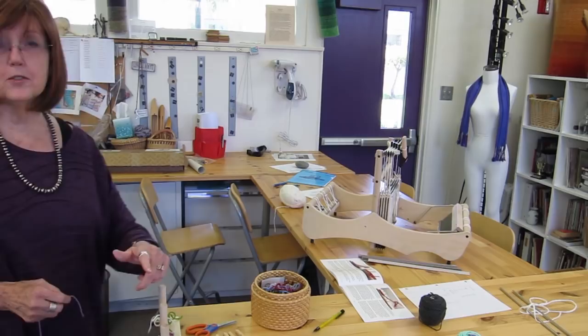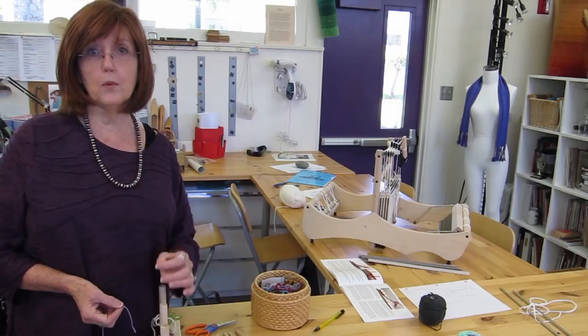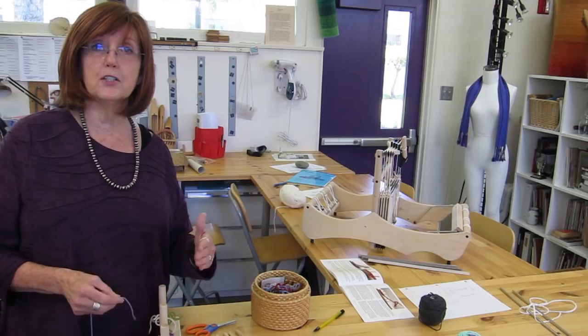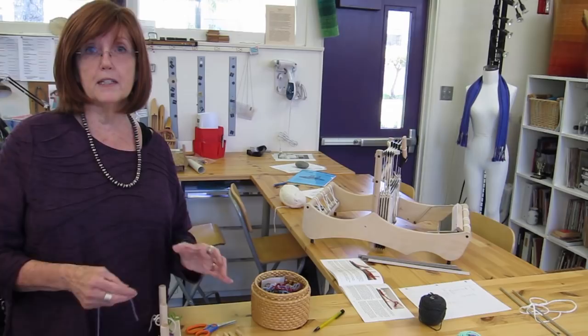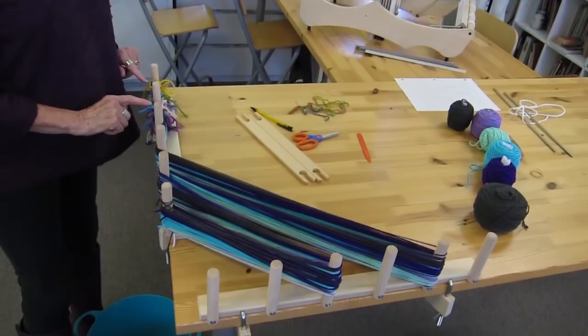I've completed color A with eight warp threads or four loops. Now I'm going to go on to color B — this pretty lavender color — doing 10 loops or 20 threads of color B, and the same of colors C, D, and E, then back to eight threads or four loops of color A. That's my whole design for this pattern, and I've created it to align with where the tie-on cords are on the warping rods.